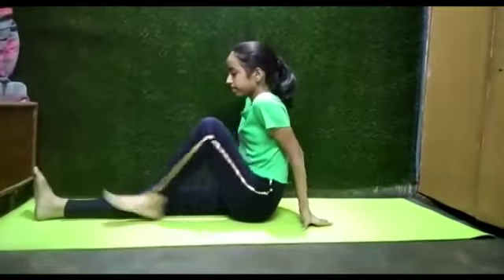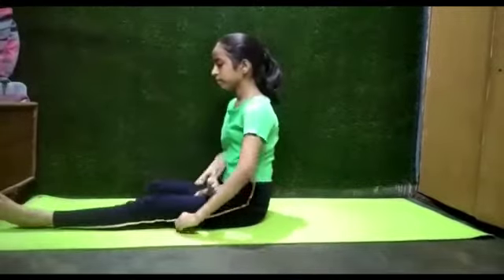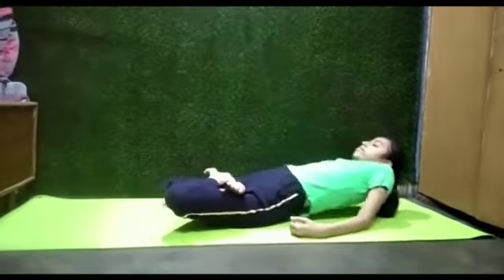Sit with legs straight. Fold your legs and position into Padmasana. Lie down on your back with the help of your elbows.